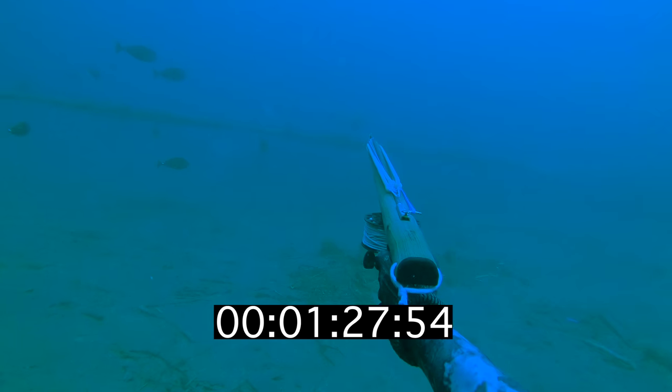But then I grunt, and one of them is a bit too curious for its own good. It's a good shot — thank god — because I really want to breathe. Time to head back up to the surface.